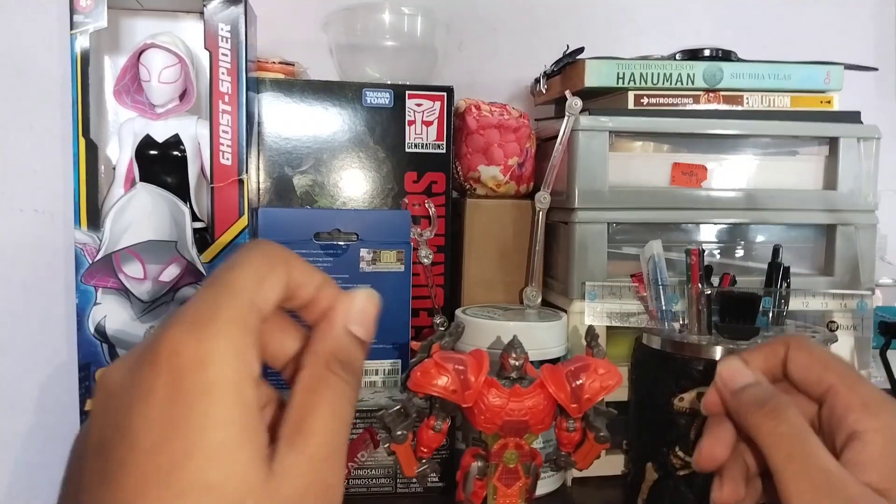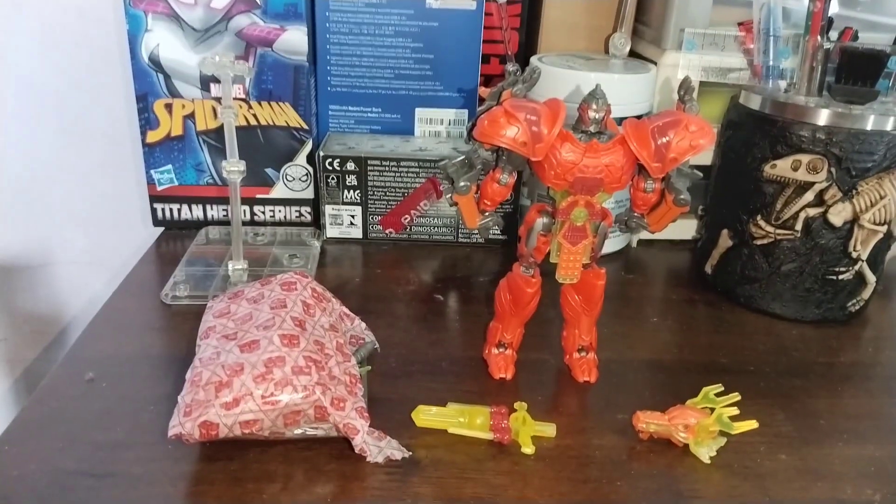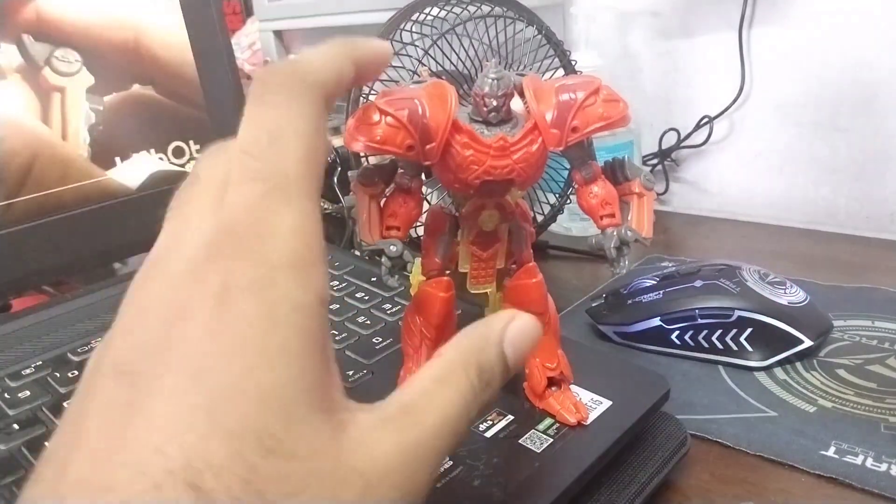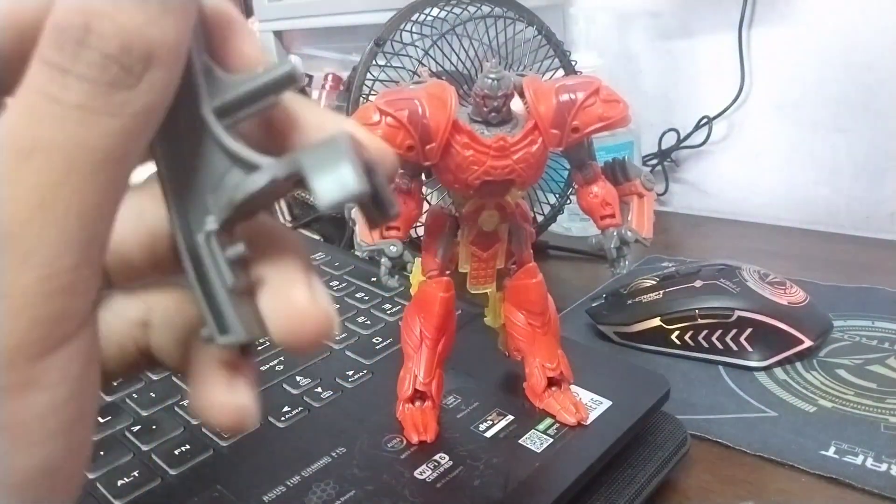And there he is, out of the packaging. We are back after some time — maybe for you it will be instant, but for me it's been a few days. I tried transforming on the go but I failed horribly and miserably. But now after a few practice runs I think I know what to do.